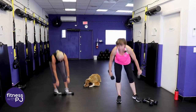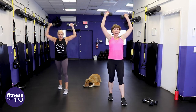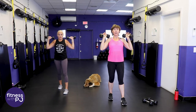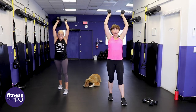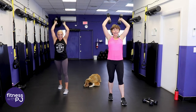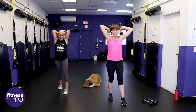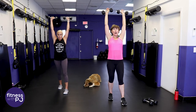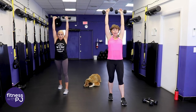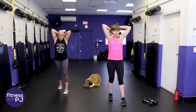Grab the lighter dumbbells, stagger the stance, hands at shoulders. Now press straight up, turn the palms so they face each other, drop the hands behind, extend, come down, elbows bend and straighten. This is brutal because the triceps help push the dumbbell up and now they're isolated for the drop behind the head. Last strength move coming up.